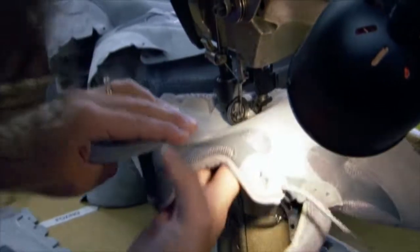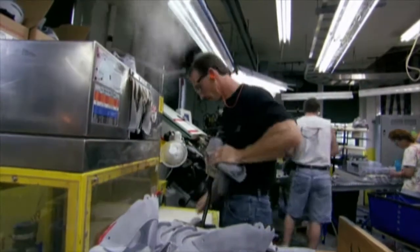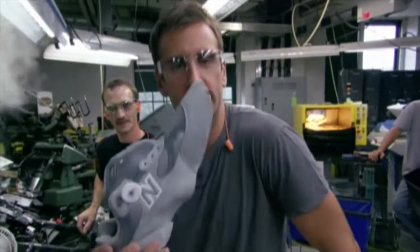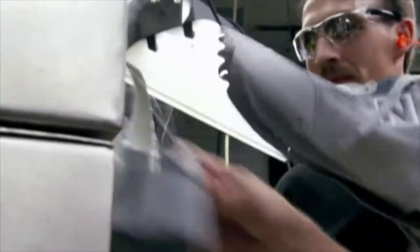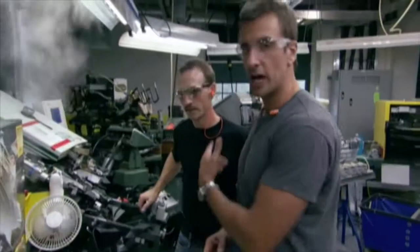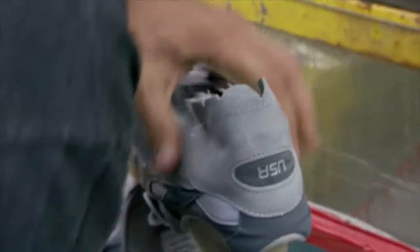Uppers that have been sewn properly are almost ready to marry with their soles. But before the two parts merge together, the upper goes through a rigorous fitting process. We have sewn the snot out of these things — we've got stitching on the bottom, the tongues in, the backs on. And now we're going to steam them like dinner rolls, because that makes them more pliable and easier to work with, and loosens up some of the glues.